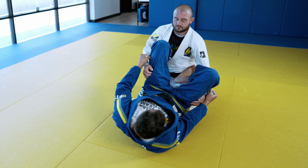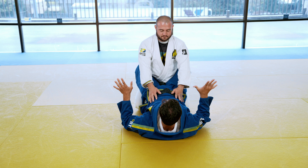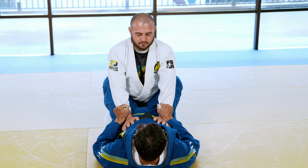Okay, let's go see a different angle. We start in close guard — both hands grab umbrella grip, you open the arms, always put your knees inside, and put your feet in his hips.